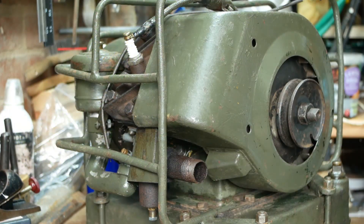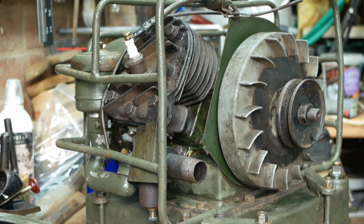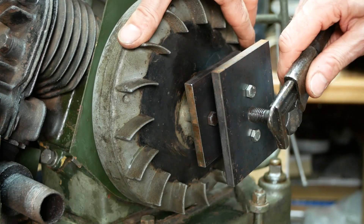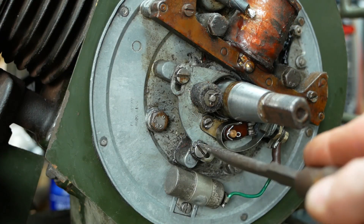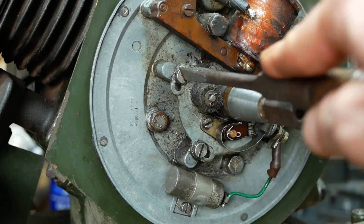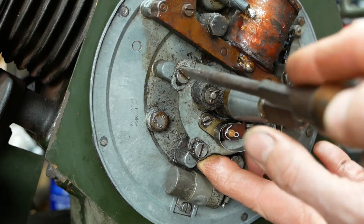You might have noticed that the engine did fire on a few of those attempts, and it did that many more times when the camera wasn't rolling, but in each case it sounded pretty muted like the spark was too retarded. So I'll pop the flywheel off again and adjust the timing. I was pretty suspicious when I first looked at the adjustment that it was set hard against the end stop. Usually you'd expect there to be some adjustment in both directions, so I'll set it right in the middle and give it another go.